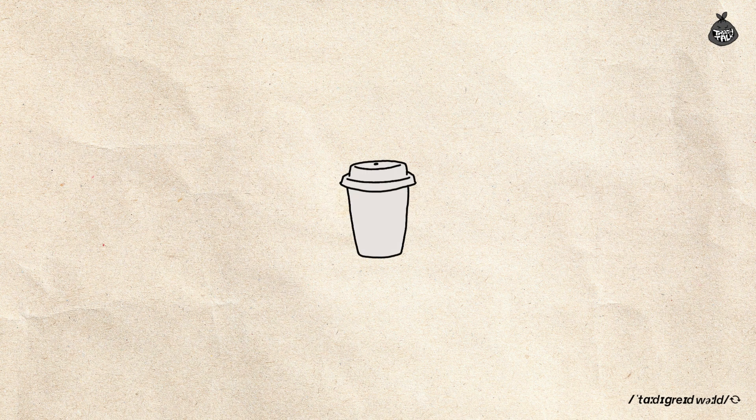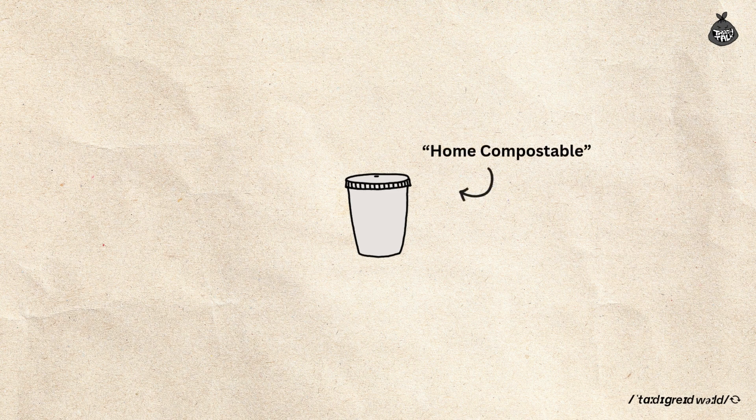A lot of people, including myself, use single-use cups like this in cafes getting takeaway coffee. I often wonder what happens to them after I throw them away. The other day, I came across an ad on Instagram for a cup lid that claims to be home compostable. That caught my attention because I know that most takeaway cups from local cafes aren't suitable for home composting. So I decided to test it myself and see how well they actually break down.